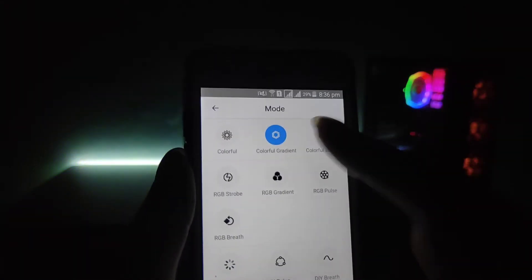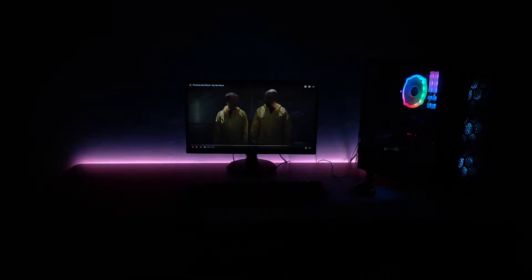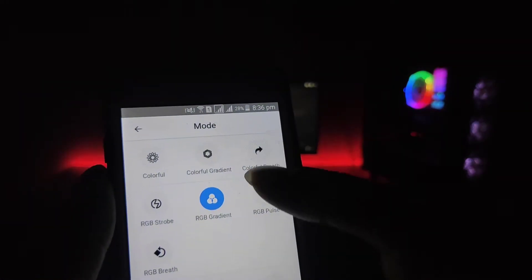We can change the colorful breath mode. We can change the mode to RGB strobe. We can also change to colorful — there are multiple colorful mode options to select.